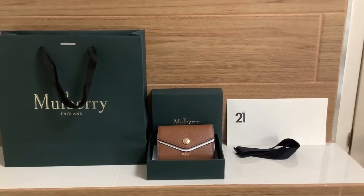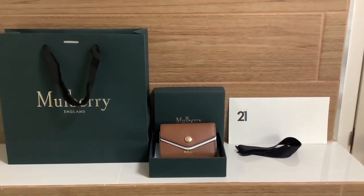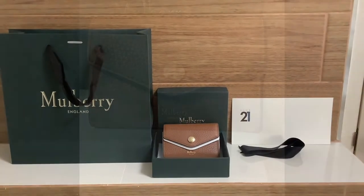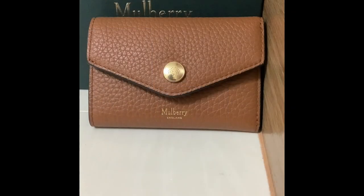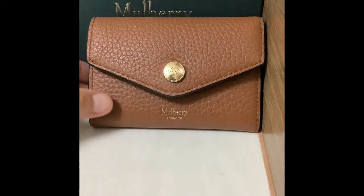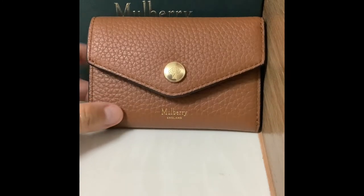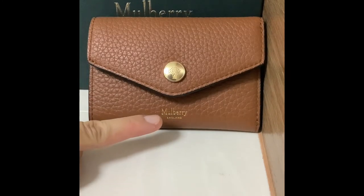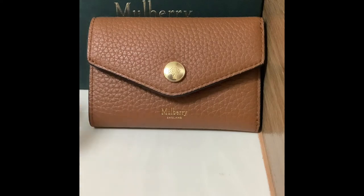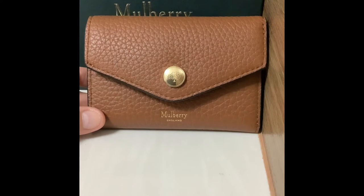The bag is in Mulberry green and so is the box — I like the color so much, it's very classic. Let's take a closer look. It has this Mulberry button which is delicately made, together with the logo reading 'Mulberry England.'